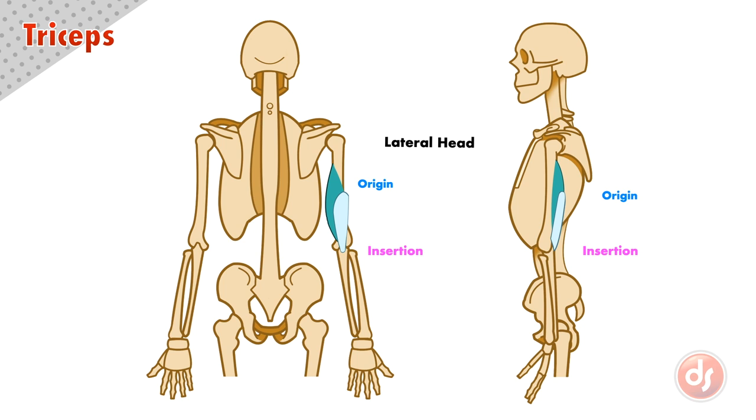The lateral head is the second of the three. It originates laterally, or on the outside of the arm, and it also inserts into the common tricep tendon.